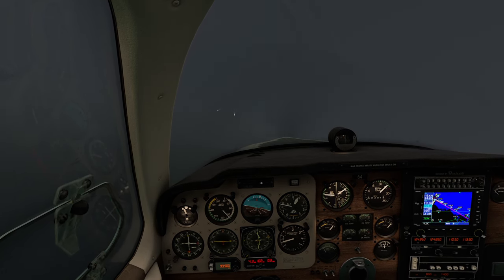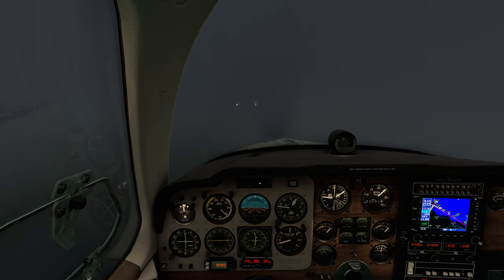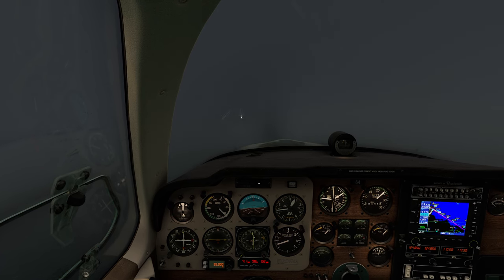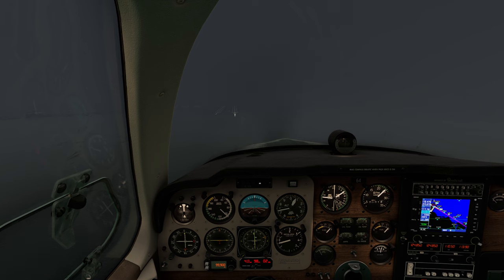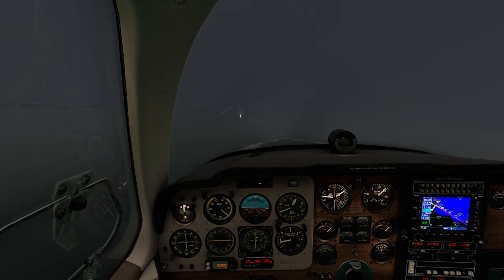Come swing back this way and center up. Bad time to get a loading lag. Come to my right just a little. We're on glide slope. We are just slightly over localizer. I would say that wasn't hard — not hard at all.